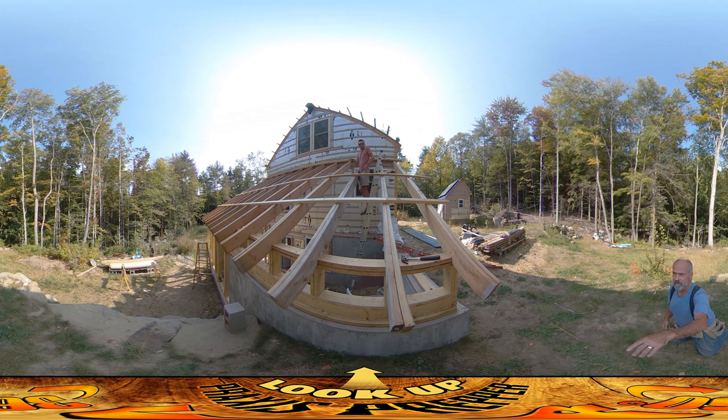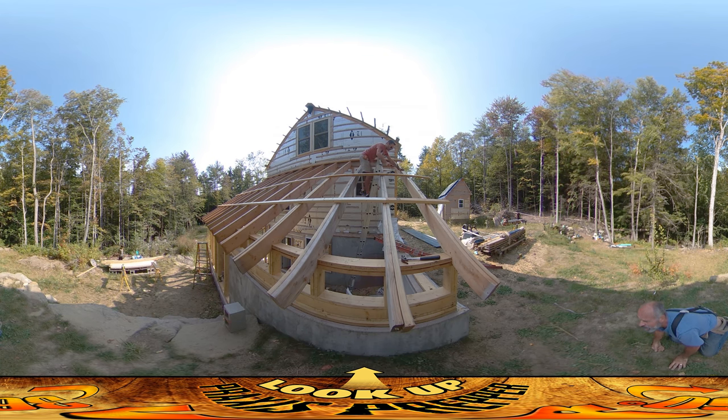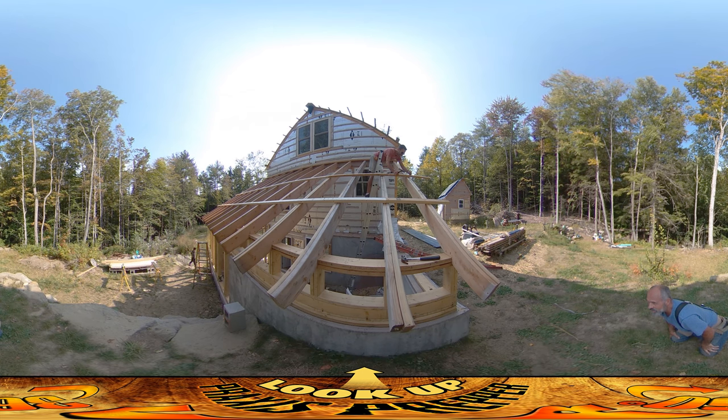Before you do this one, reach up and pull that rafter south a little bit and get that one set. So we're going to do this one next and I'm caught on the rope of the ladder — at least if I fall I'll get knocked upside down. This one has to go south slightly. I'm trying to pull the purlin to the west too.